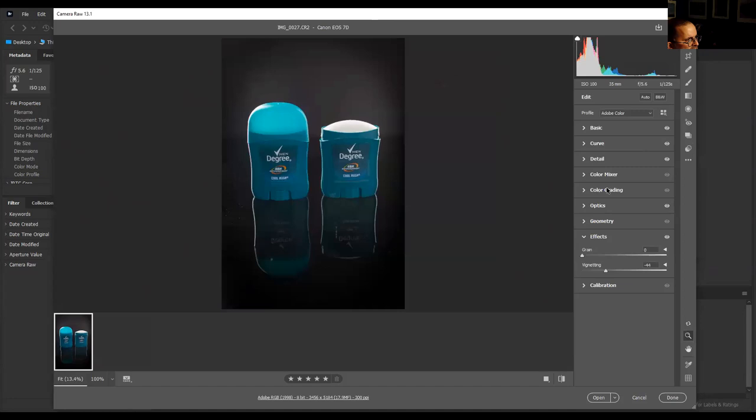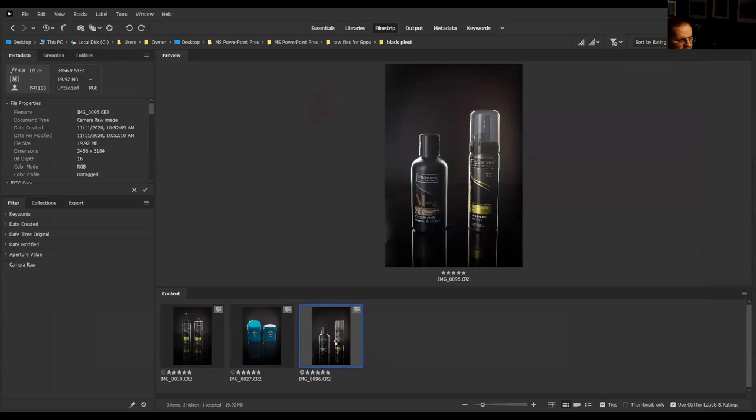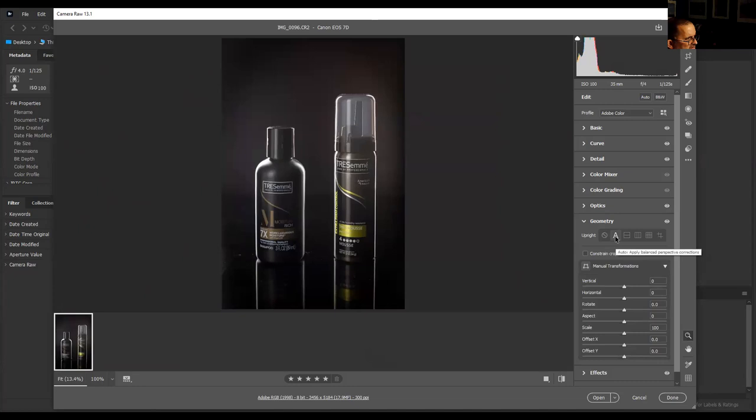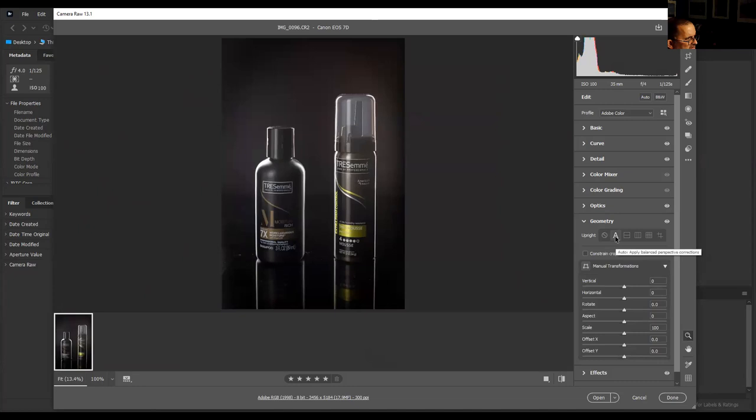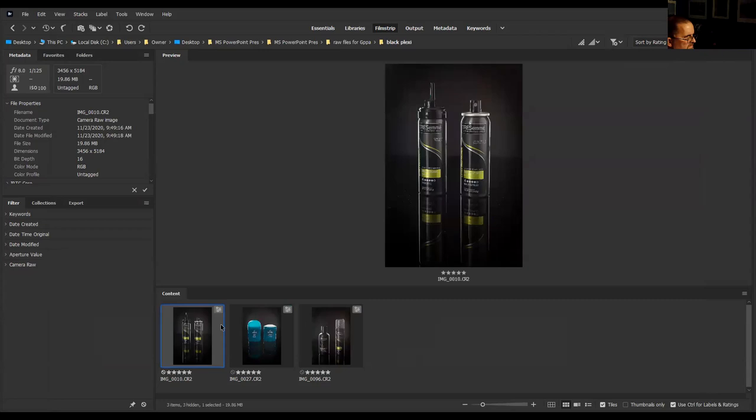I'm going to do Command R, check this one again, and now I'm going to go to Adobe Photoshop.